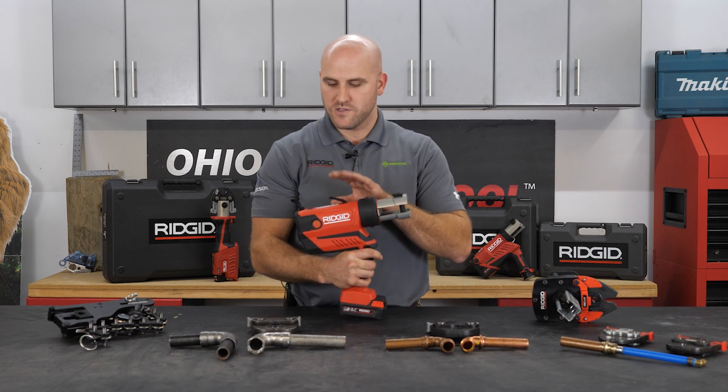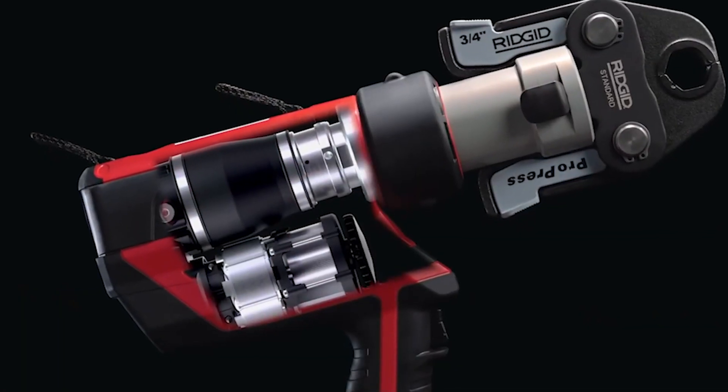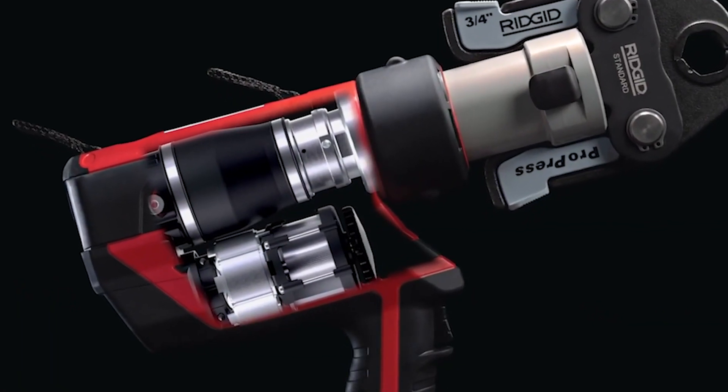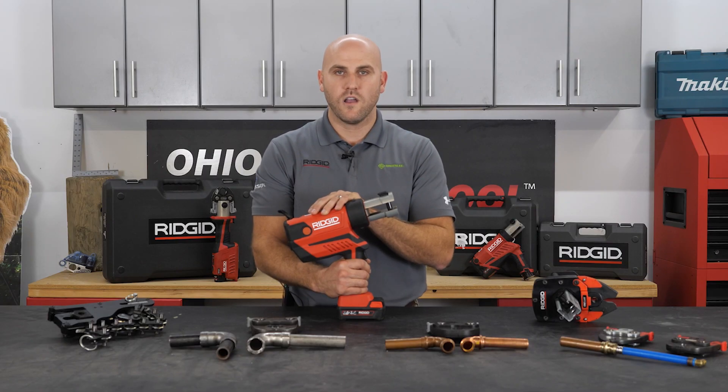The next really cool thing about this tool is we have a new brushless motor built into it, and what that means is there is no more scheduled maintenance. This is going to help you to be more proficient, work longer, and the tool lasts longer. We have up to 100,000 presses on this tool before any maintenance is needed.